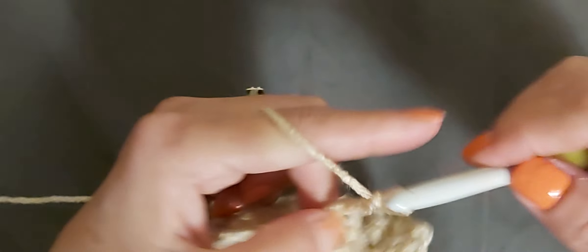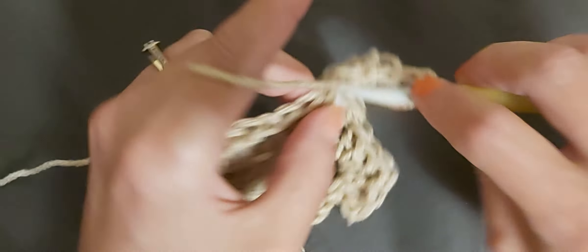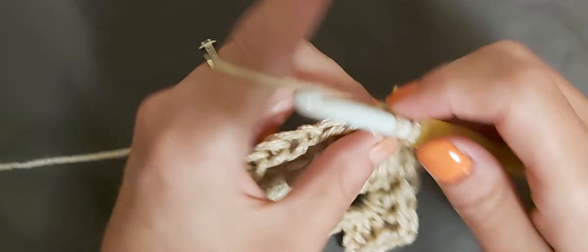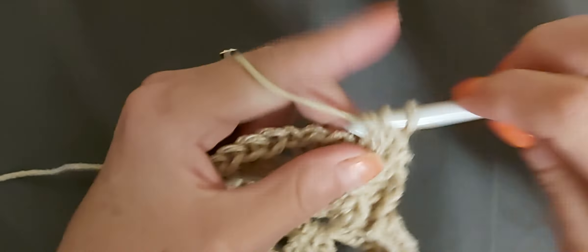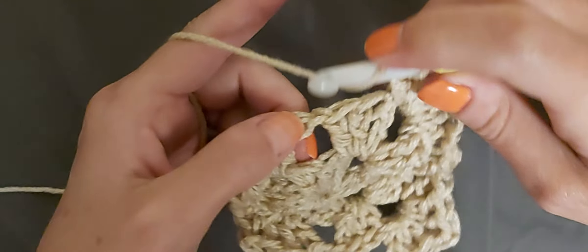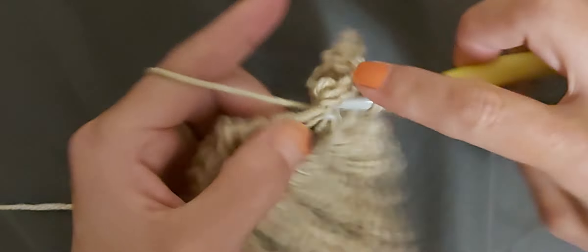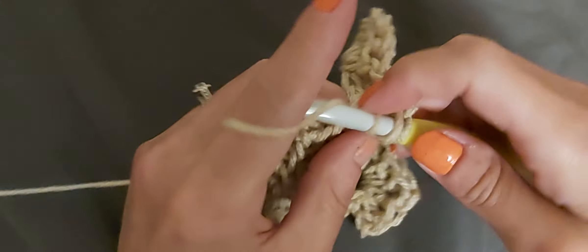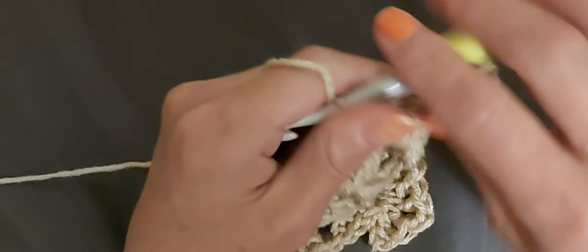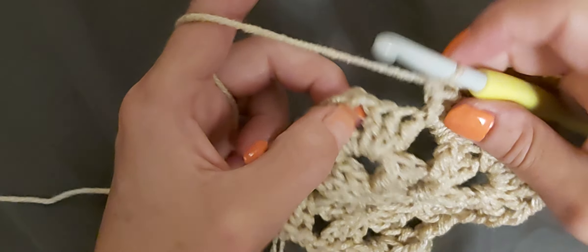Once you finish your corner piece, chain one, then on the sides just add three double crochets in each chain-one space. You can make this bag as big or as small as you want. The size depends on the hook and yarn you use — I'm using a seven millimeter so it's going to be pretty. Chain one and jump over to each side space to do your three double crochets.